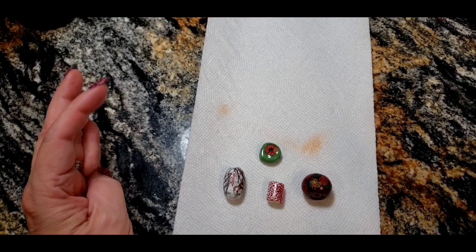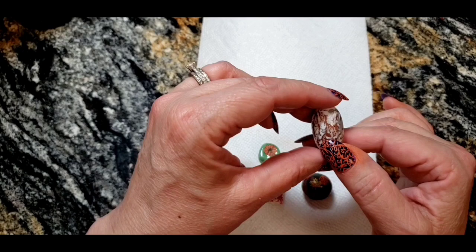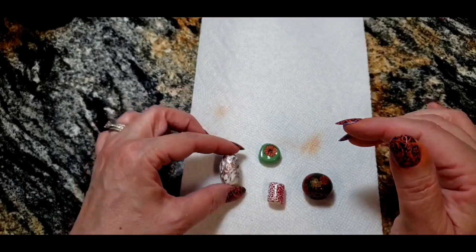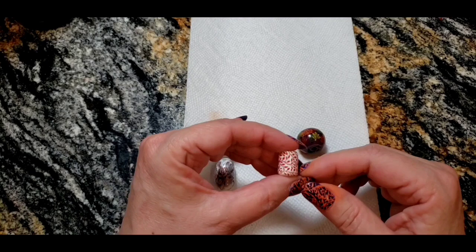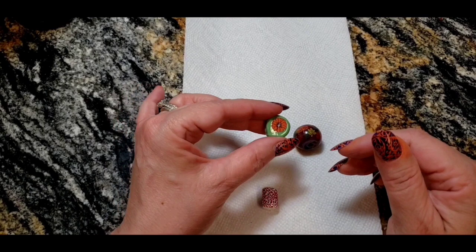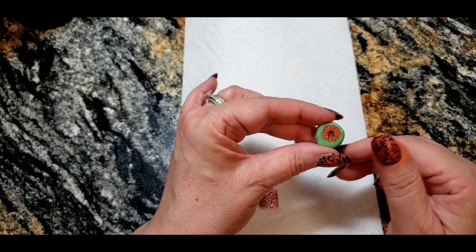This is a brand new technique that I've never seen before, but I like it because you have so many design options. This is a stamped bead I did in marble. This one is a little purple bead with some leaf stamps in different colors for fall. This is just a white on red, and I'm going to show you how to layer your stamps to get really cool images.